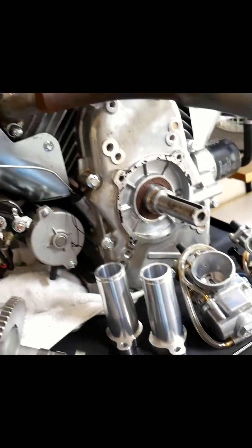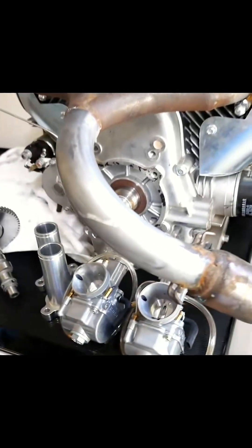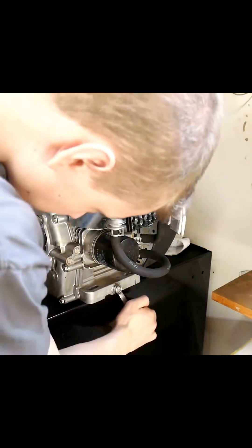Hey guys, today we'll be doubling the power output on my stock Predator 670 V-Twin. The application is for off-road — we want something that can rev pretty high but still have lots of torque.